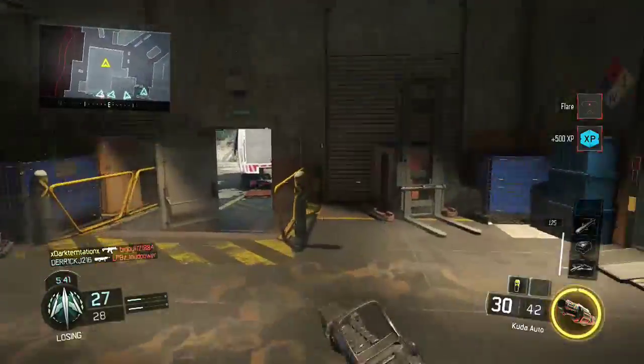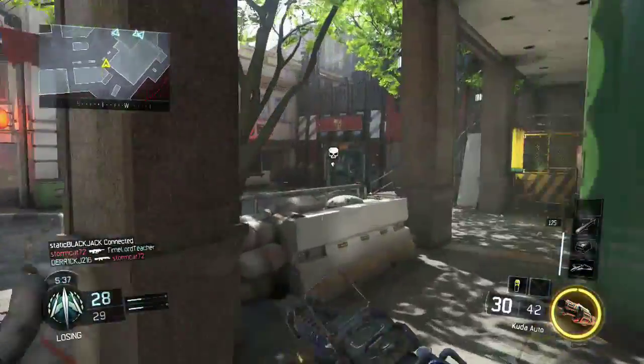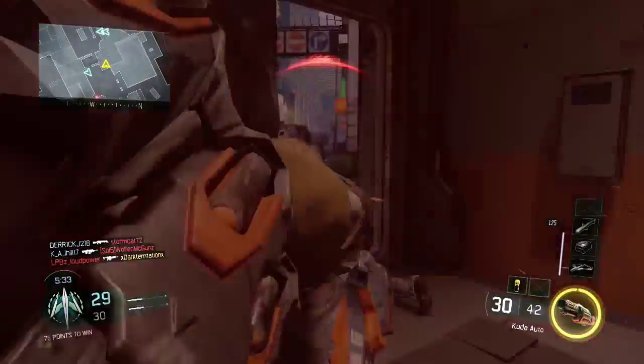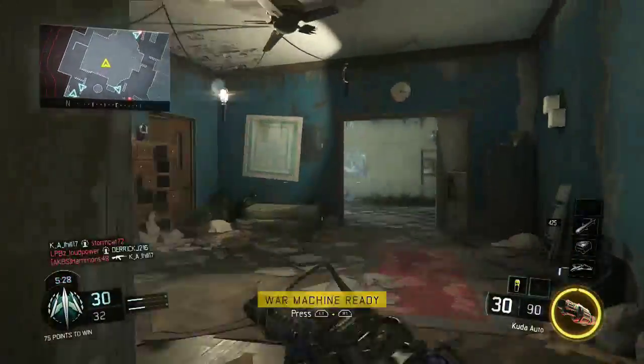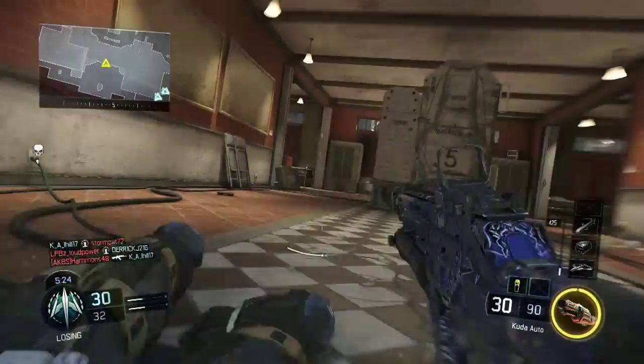I'm going to show you guys my best class setup for this gun. This is an older clip, so my camos are better now and I've added some more stuff, but this is a very, very good class if you're still low level or wanting to rank up fairly quickly. Let's go ahead and jump straight into it — it is the CUDA.